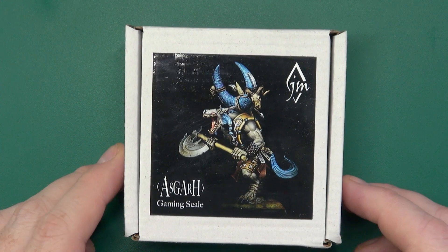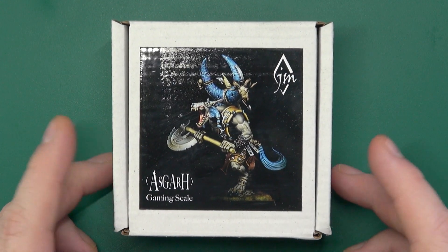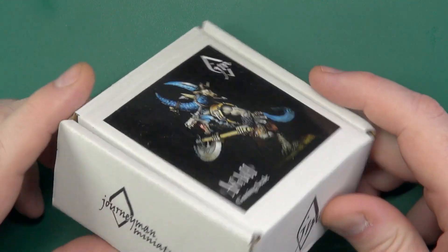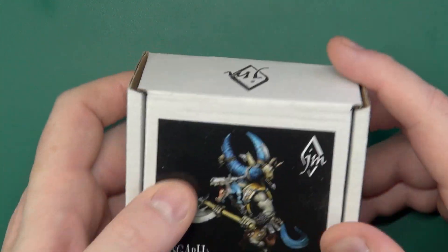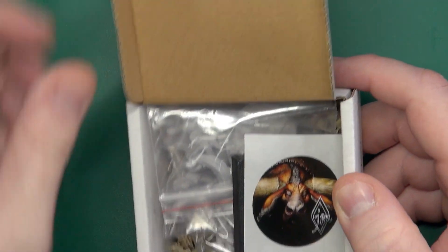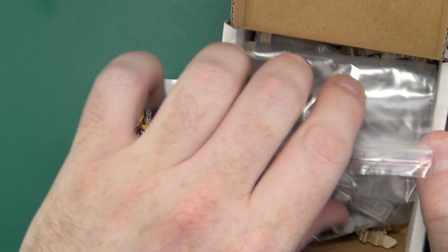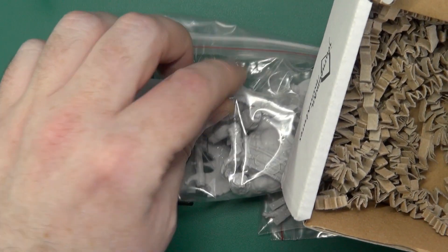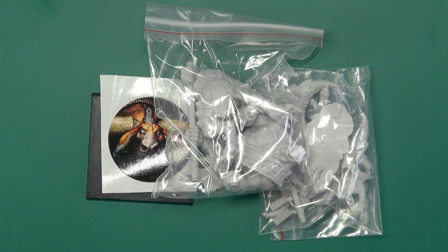Asgar the Pack Leader comes in a little box like this if you get them from Journeyman Miniatures in France. Packaging is slightly different if you get them from Temple of the West, and the contents are slightly different too. If you get it from Temple of the West, you get cards so it can be used in Confrontation and Confrontation Continuum as well.